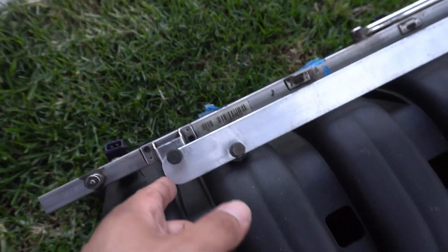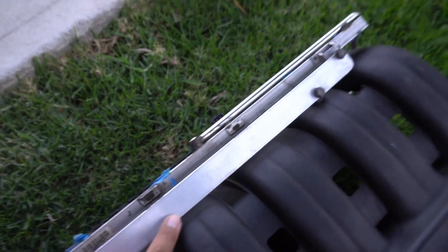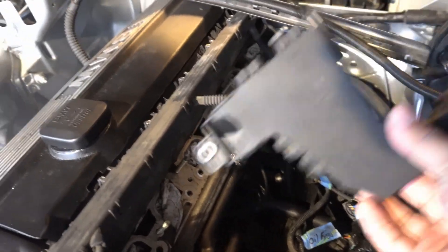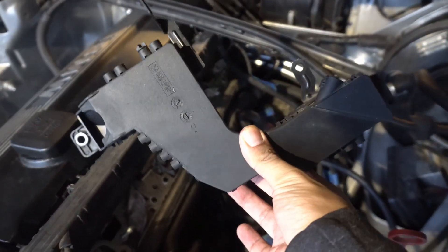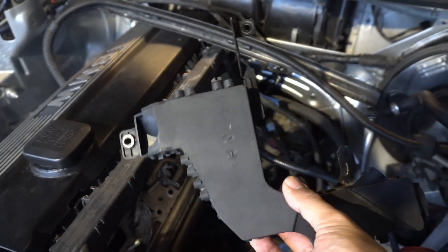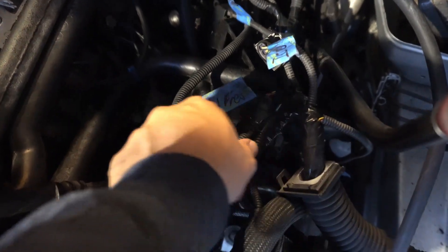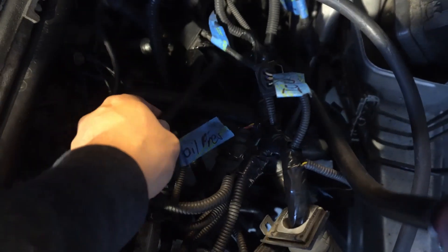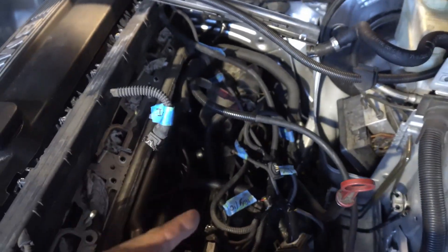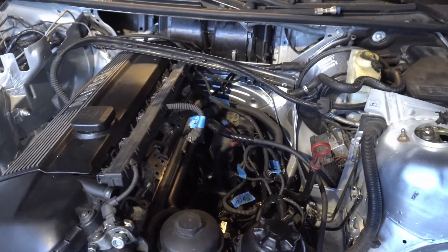Honestly, didn't get much done from the last video. All I really did was I shaped these brackets a little bit more, rounded them off to make them a little bit more appealing, chamfered the edges — all cosmetic stuff. The stock intake manifold setup also has this little black box where the throttle body would be right here. I got rid of that because it's taking up a lot of space and hits everything. So I wrapped up the harness, got it all labeled, so I know where everything goes. This makes a lot more space in the engine bay — more so under the intake manifold — so I can tuck it and make it a lot cleaner.